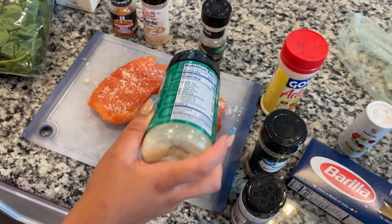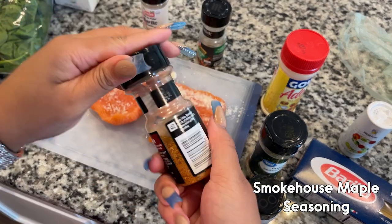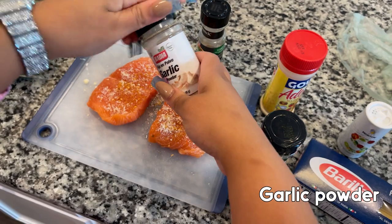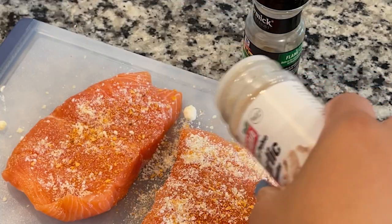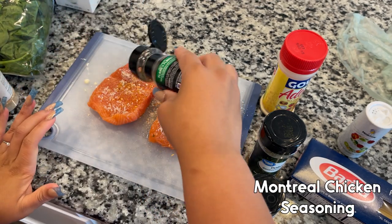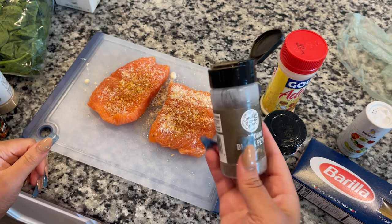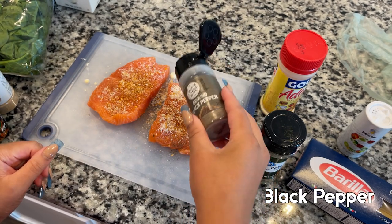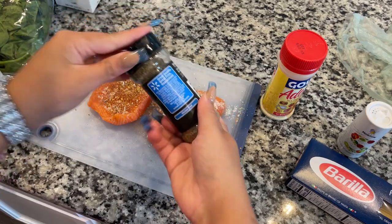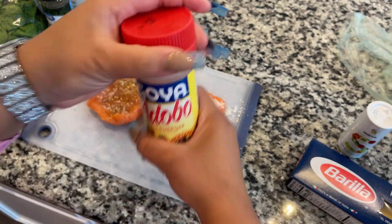I'm getting ready to start seasoning this salmon. First I'm going in with some parmesan — it's really going to add to the dish. Then some smokehouse maple seasoning, then garlic powder. I take my rings off because we're touching raw meat. Then some Mantra chicken seasoning — you might think it's chicken seasoning but it's fire on any other meat. Then some ground black pepper, and some Italian seasoning from Walmart. Then a multi-purpose seasoning — I really use it for meat but it also works on seafood.